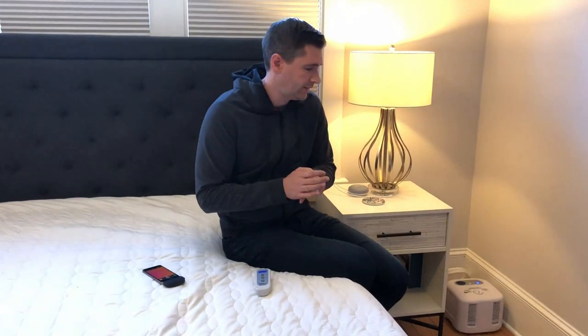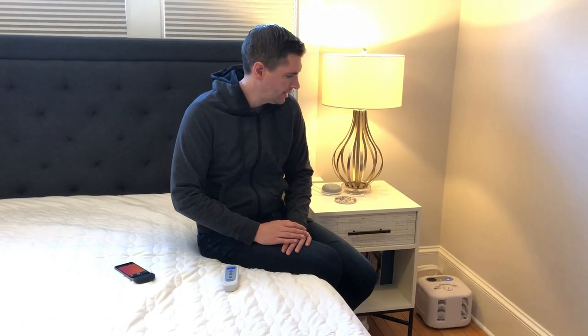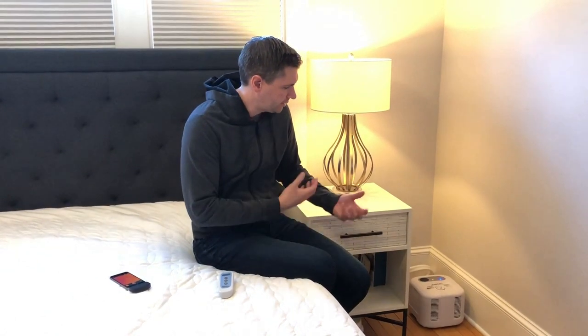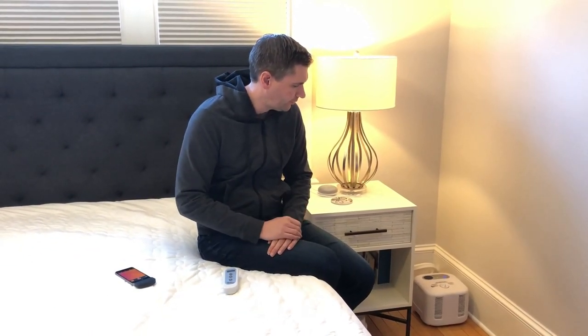You turn the top of the unit and fill it with water. I recommend using distilled water because you won't get the scaling you'd get with tap water — it'll just preserve the life of the unit. Maintenance is pretty easy; every now and then you may want to run a cleaning solution through it to clean it out, but so far it's been pretty low maintenance.